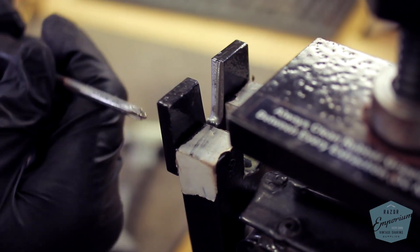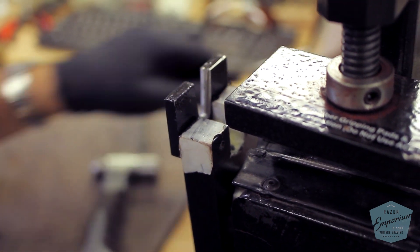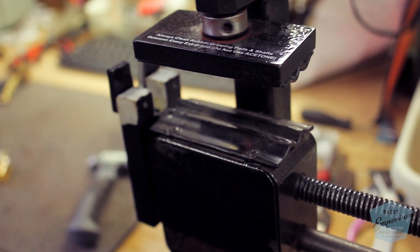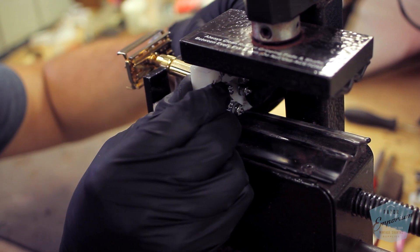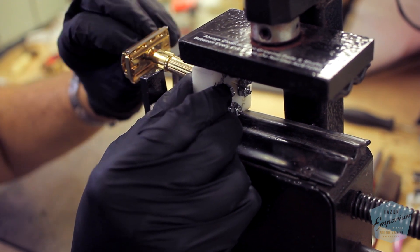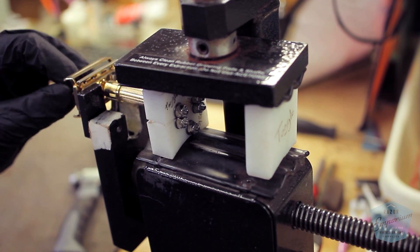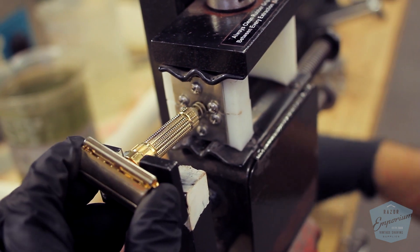Once the main toggle is taken off, we're going to use a modified extraction vise with a fork attachment to pull the bottom toggle socket away from the handle. This is the next step — if you don't do this, you can't do any further steps on this razor. The socket is held in by a press fit toward the bottom of the toggle handle, that area of smooth metal, so we need to pull it out of that press fit using our extraction vise.